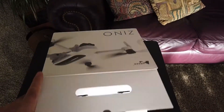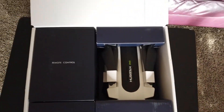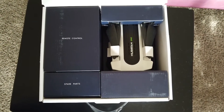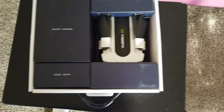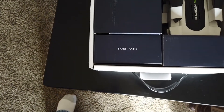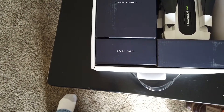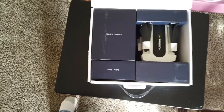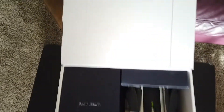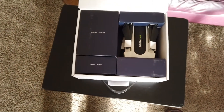I broke the seal on the side, so let's open her up. Looks like the drone itself is sitting inside a protected area with some cardboard to hold it down. This box says remote control, so I presume that's what it is. The box that says spare parts — I presume that's probably the charger and extra props and so forth. I'll get all this out of the box. Oh, this is kind of interesting — it says 'we fly with your dreams.' Okay, that's good. Let's hope it lives up to that promise.